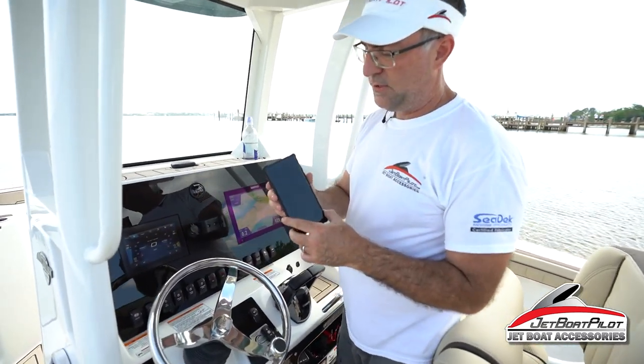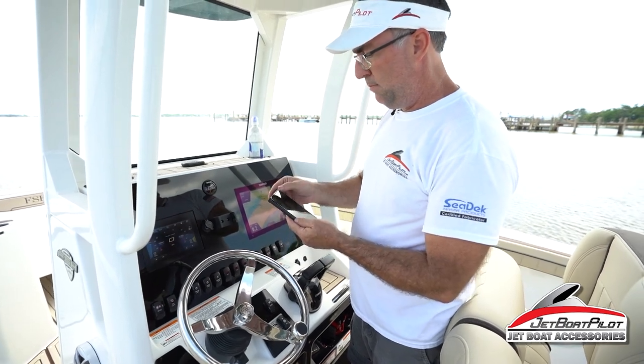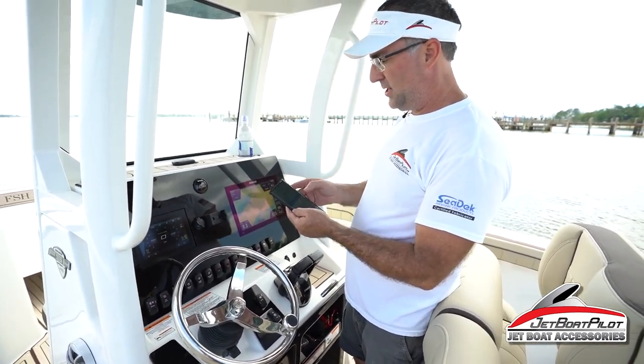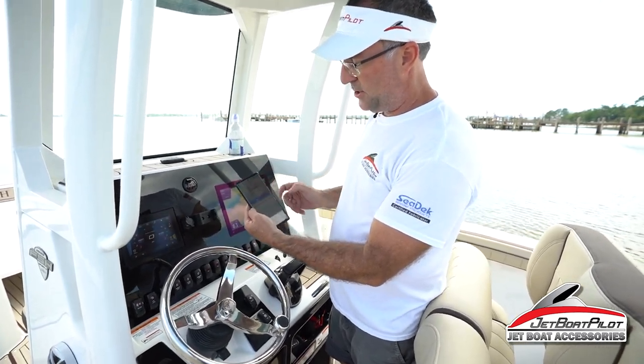I've got a relatively new Android, so I'm going to turn my Bluetooth on, just pop it up here, find Bluetooth, make sure it's in discovery mode — I'll switch it off and switch it back on.